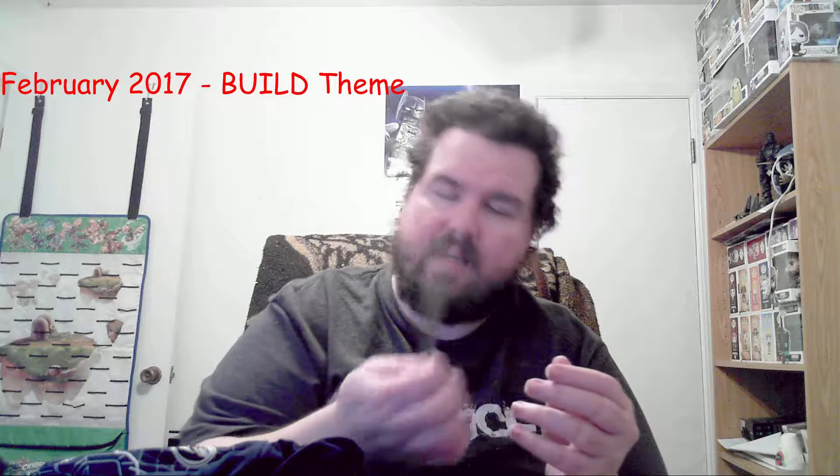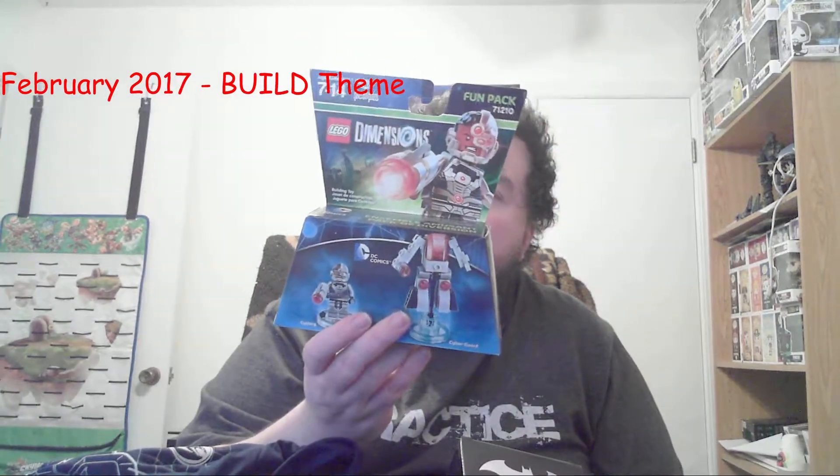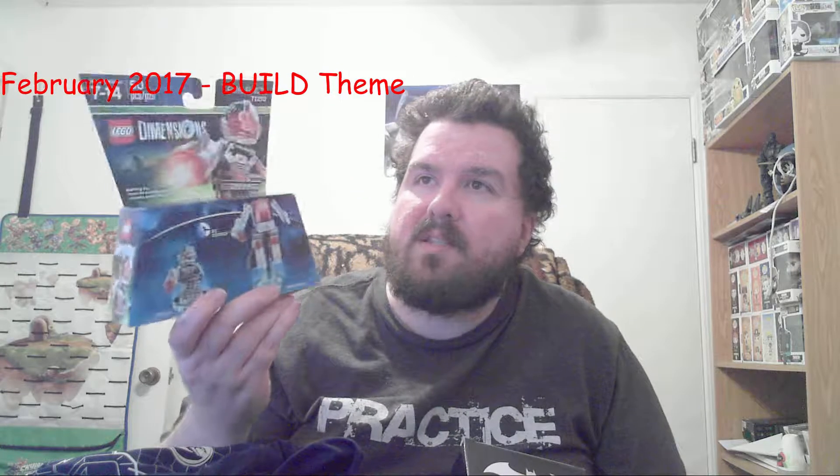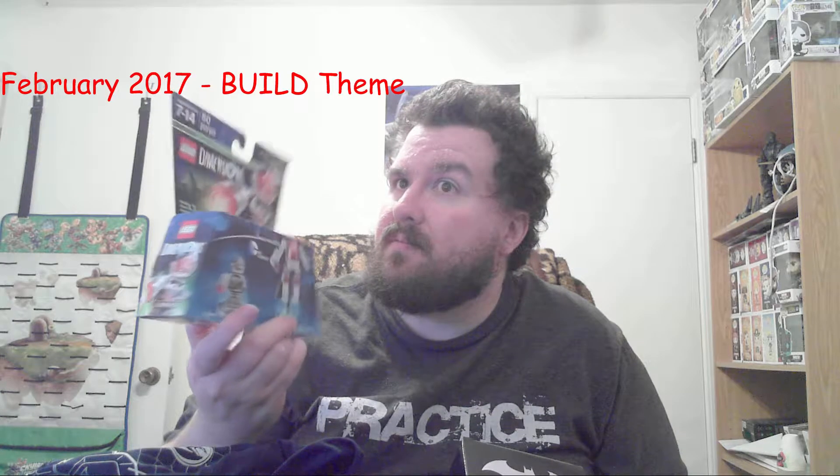Yeah, it's weird — no book, I'm missing something. I'm happy about the Lego Dimensions, but I don't have any Lego Dimensions. Unless Lego Dimensions ends up coming to the Switch, I don't see a point in me using that.